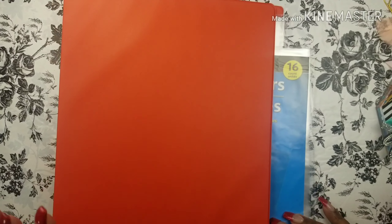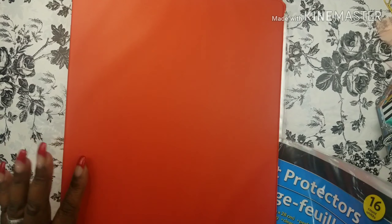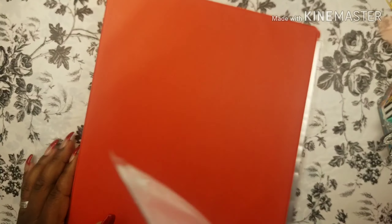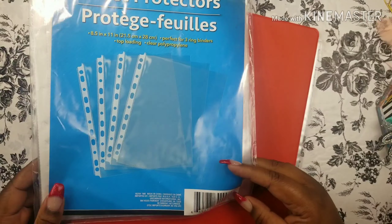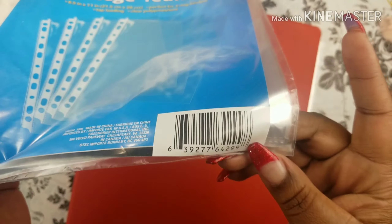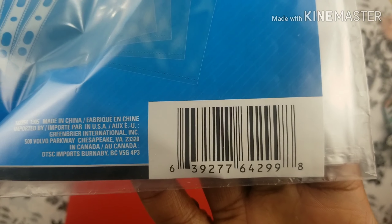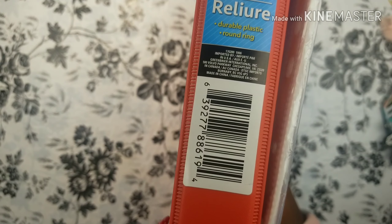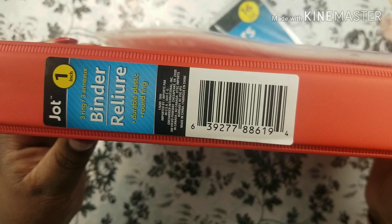This planner is orange — it's going to be my Thanksgiving planner. It's a three-ring binder, and I bought the protective sheets to put these sheets in so that they won't get messed up. Here's the SKU number in case you wanted to pick some up for yourself, and also the SKU number to the binder.